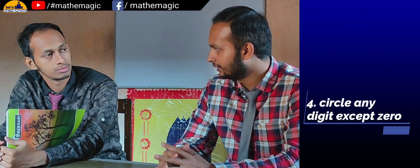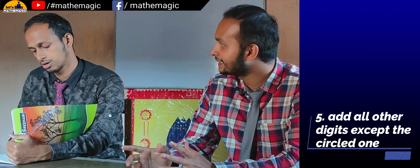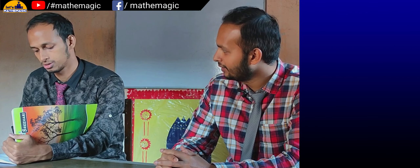Are you done? Very good. Now you just encircle any one of the digits in the result of the subtraction. But make sure that digit is not zero, because zero actually looks like a ring. Okay, now you do one thing — add up all the other digits except the encircled one.